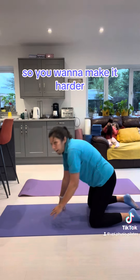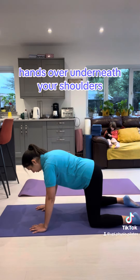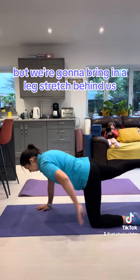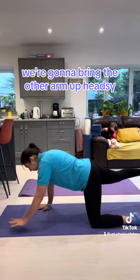So if you want to make it harder, number two: hands directly underneath your shoulders, knees directly underneath your hips. We're going to do one at a time, but we're going to bring in a leg stretch behind us and bring the other arm up.